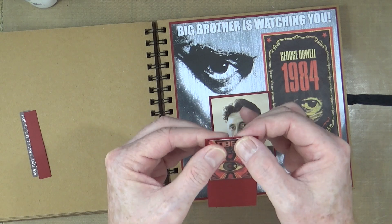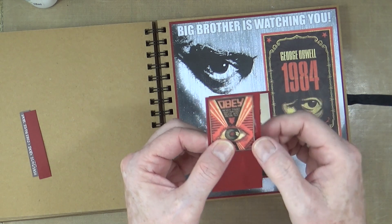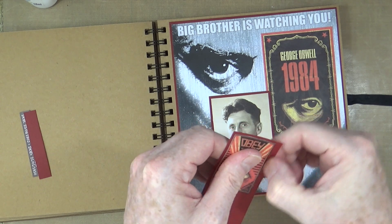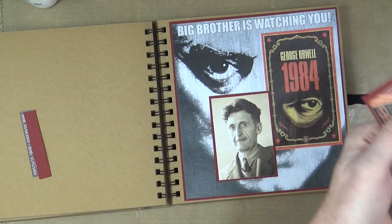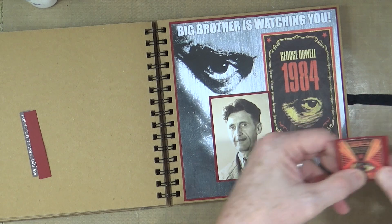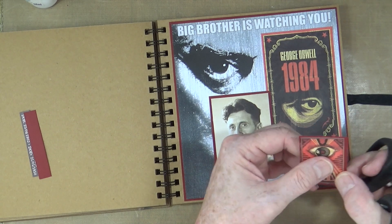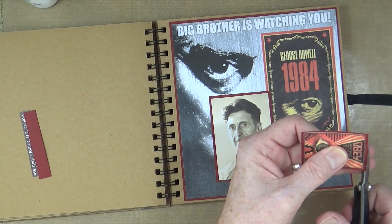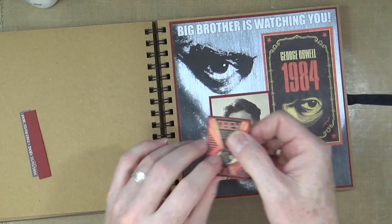My biggest takeaway from reading 1984 is captured in this phrase: 'Never trust your own eyes — believe what you are told.' My personal takeaway was the exact opposite: never just believe what you're told — always trust the evidence of your own eyes. That's something that has always stuck with me. When we're told things are so, it's always best not to take things at face value, but to do your own research, look into things, and draw your own conclusion and opinion from that.